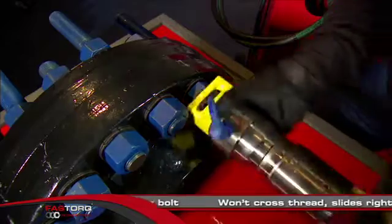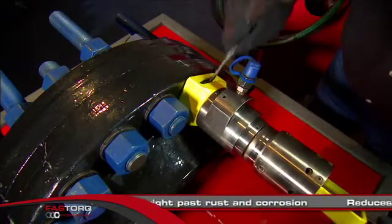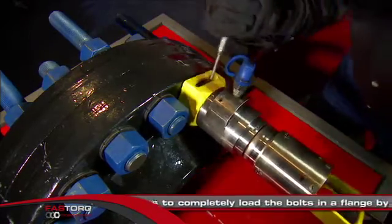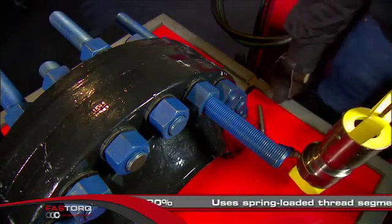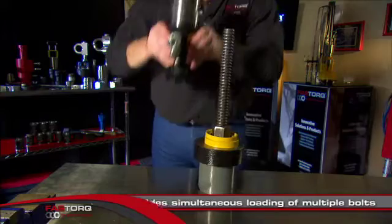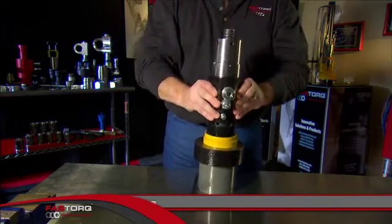The Zip Tensioner solves these problems by simply sliding on and off the bolt. Zip Tensioners won't cross-thread and slide right past rust and corrosion. Zip Tensioner reduces the time it takes to completely load the bolts in a flange by over 90%. FastTorx's Zip Tensioner uses spring-loaded thread segments that provide simultaneous loading of multiple bolts and is available with patented ZipNut technology.